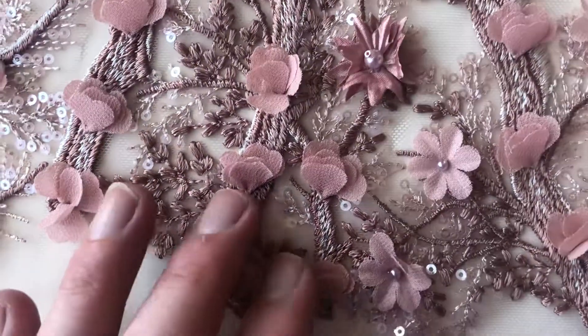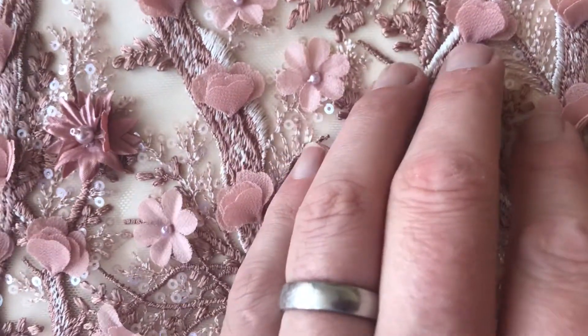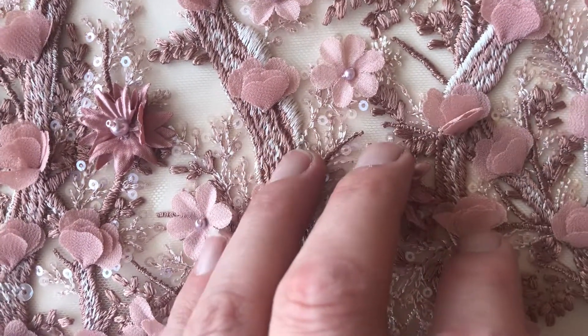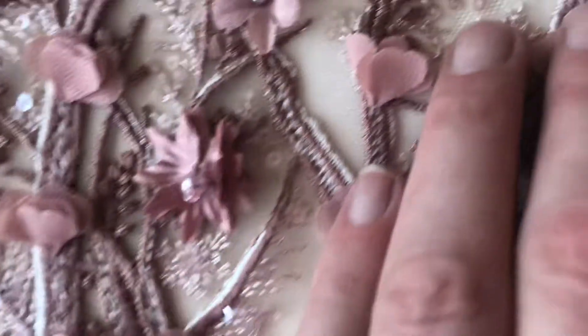Zooming in you can see that the background pattern has been embroidered in a variety of different colours — you've got an antique rose and then a sort of ivory colour that intermingles with it and produces different shades.